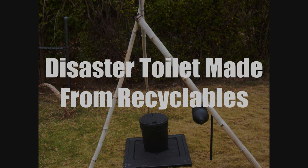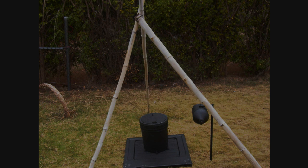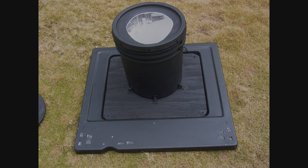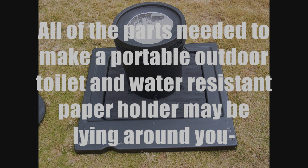Disaster toilet made from recyclables. If you happen to be one who ends up out of doors, here is one sanitary solution that may help. All of the parts needed to make a portable outdoor toilet and water resistant paper holder may be lying around you.